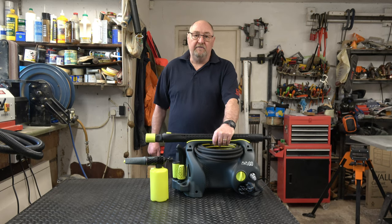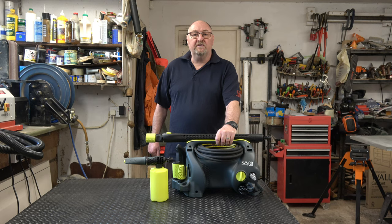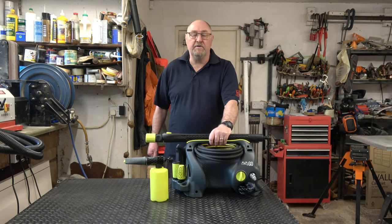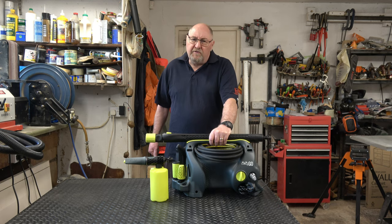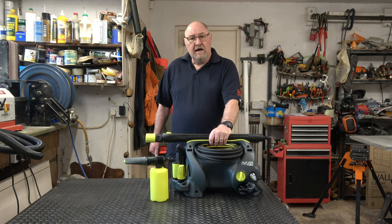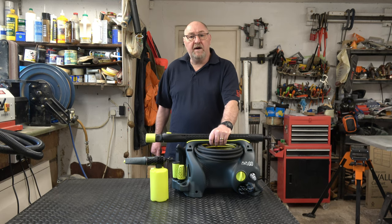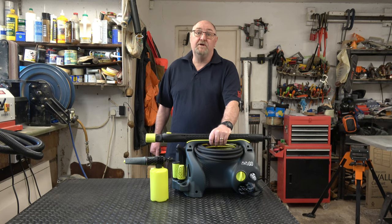It delivers 140 bar at 450 litres an hour, it's a 2,000 watt motor, it's got a 5 metre power cable and an 8 metre hose, the pump is a three cylinder pump, it's all metal. It comes with a 10 year warranty — when you take it out of the box you've got an automatic five year warranty, and after five years you have the option to buy a service kit for around £40. You can service it yourself or get someone to service it and extend the warranty by another five years, giving a maximum of 10 years warranty, which is pretty impressive.